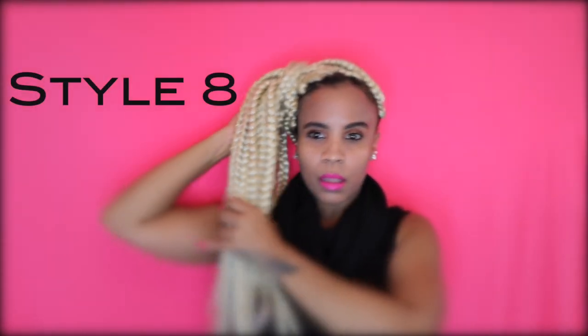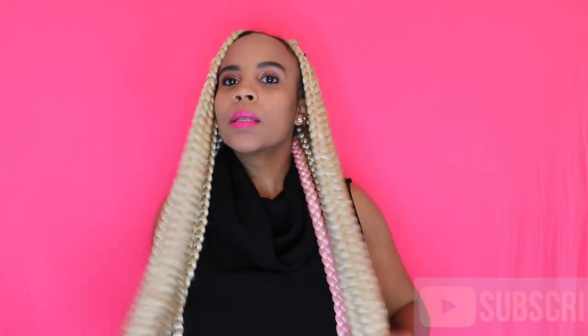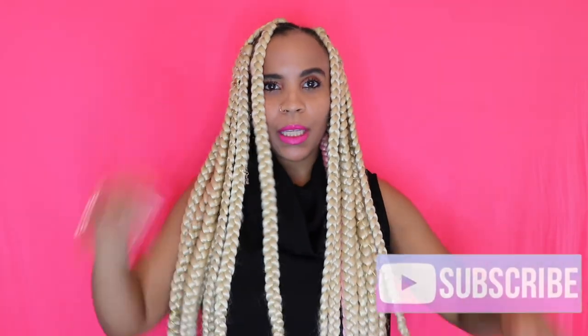I have to bend over and then take a braid from the back — it's a lot of hair — make sure you grab maybe like two braids and wrap it, and you have like a little side pony like this. So let me know what y'all think!